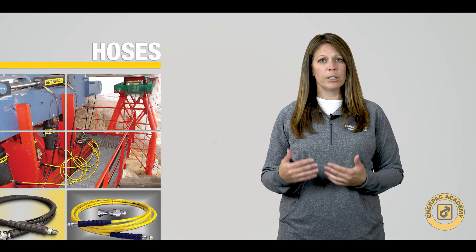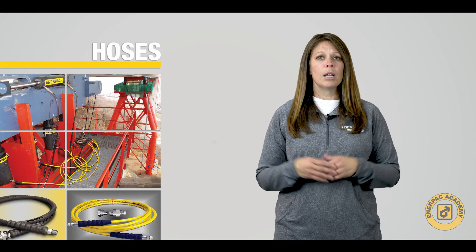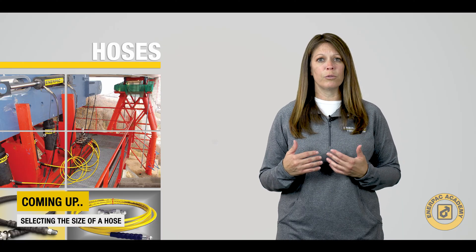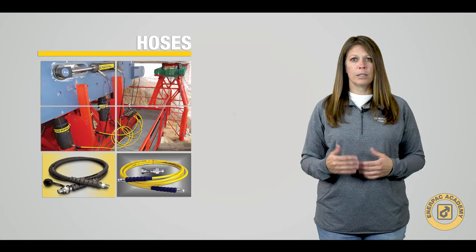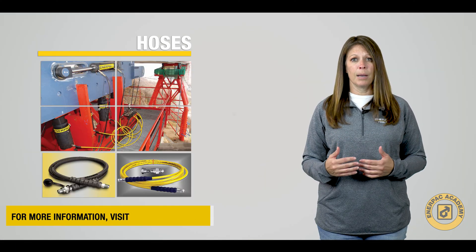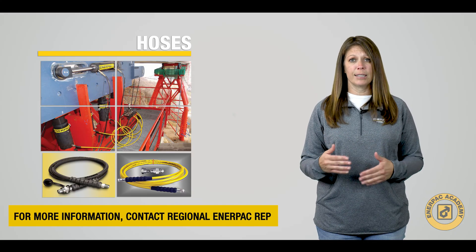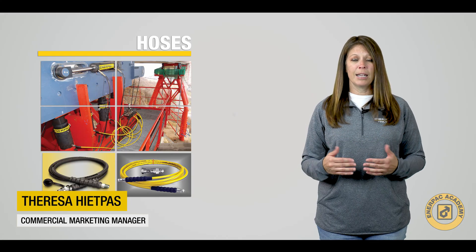I hope you found this video on the different hose materials useful. In the third and final episode, we will discuss how to select the size of hose for your application to ensure proper performance. For further information, please visit us at innerpac.com or reach out to your nearest InnerPAC contact for further assistance. I'm Teresa Hippes and for the InnerPAC Academy, thank you for watching.